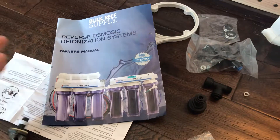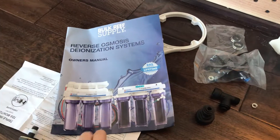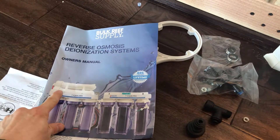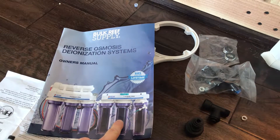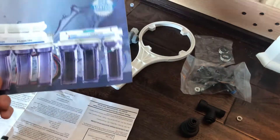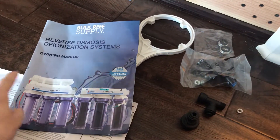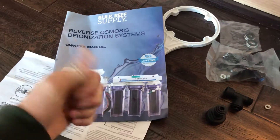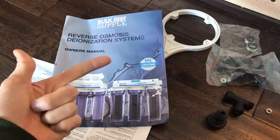What you get for the water saver — they call this a seven stage system. I couldn't really figure out why it's seven stage because there's not seven units on here; you get one, two, three, four, five, six, and then maybe seven and eight. The reason why you get two DI filters is to extend the life of your cartridges and everything. Really the water saver option is these two RO membrane units here — usually you have one, but two filters gives you twice the amount of water.